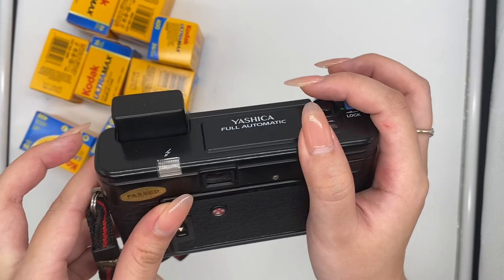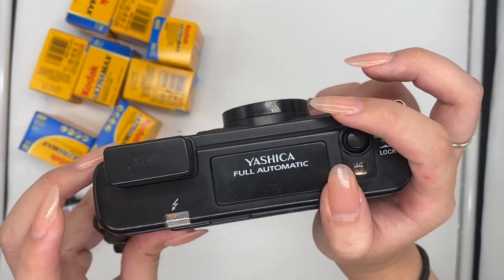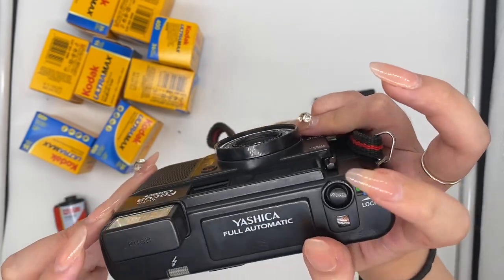Also for the flash, you have to wait for this red light to blink, which means the flash is fully charged. And now it's ready to use.